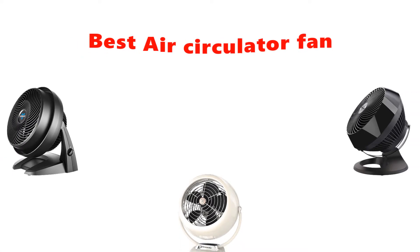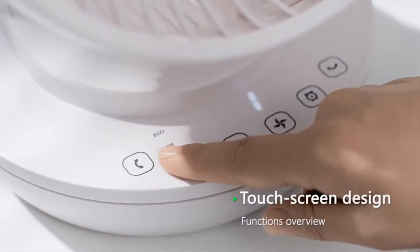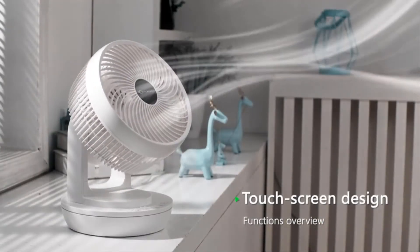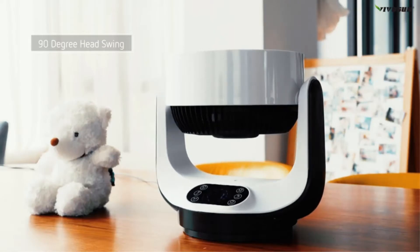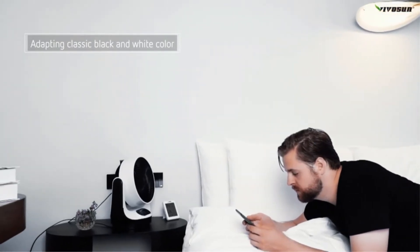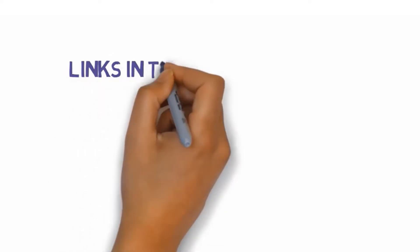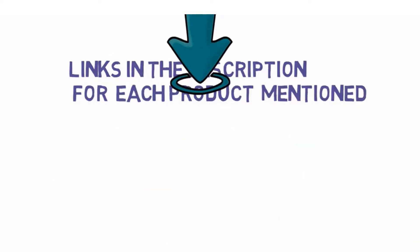Hey guys, in this video we are going to be checking out the best air circulator fans you can buy right now. We made this list based on our personal opinion and hours of research, and we have listed them based on type of features and price. We have included options for every type of user. If you want more information and updated pricing on the products mentioned, be sure to check the links in the description below. So let's get started.